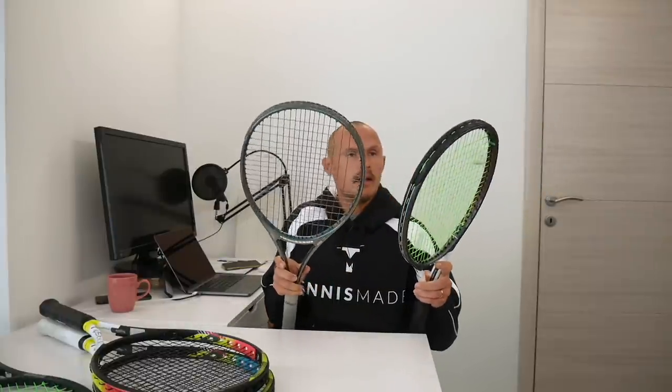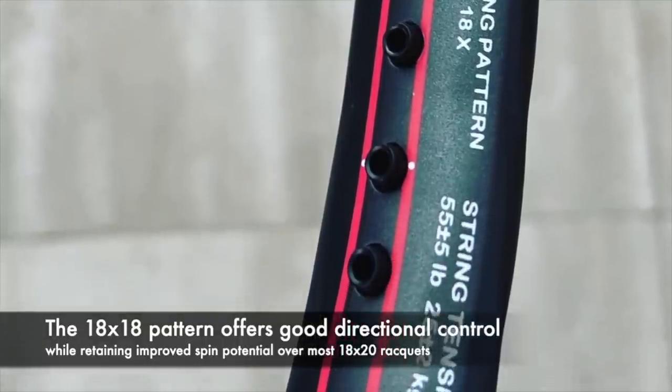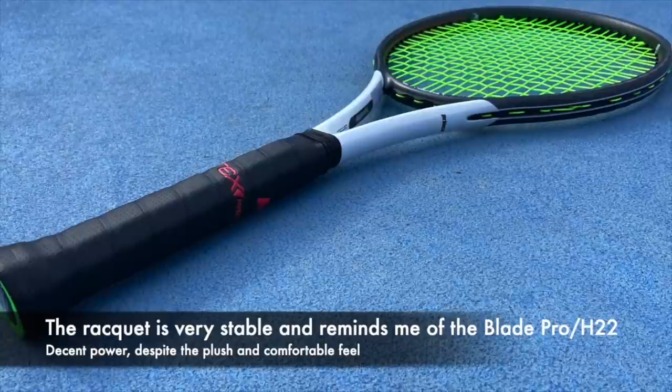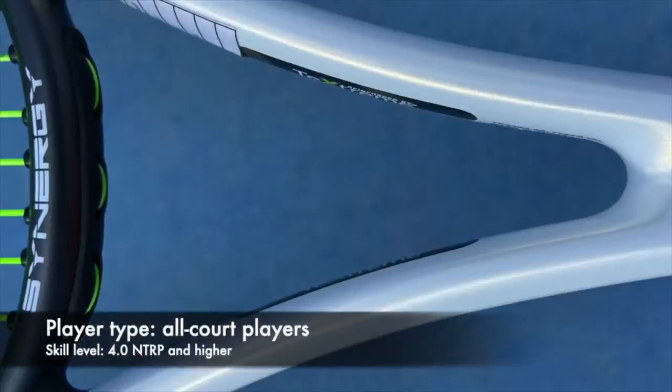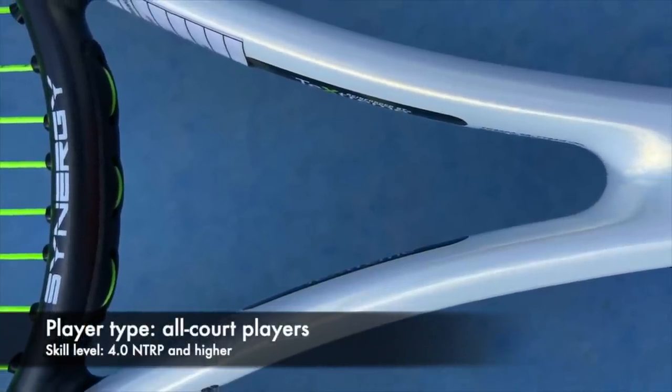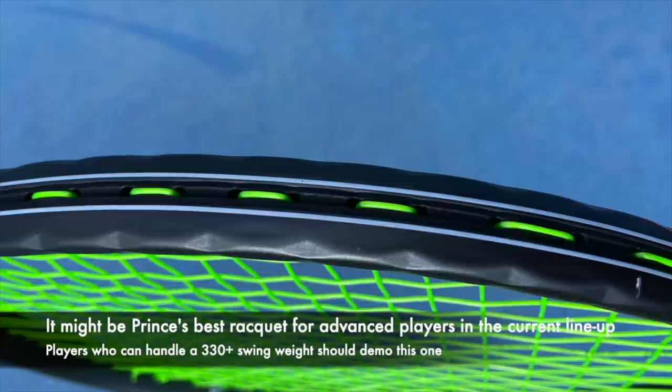It has a shaped aerodynamic beam supposed to create less wind resistance and drag, to really flow through the air — and it does, but you still feel the swing weight. It might be tricky for players going into that 330-plus swing weight territory. You can compare it with frames like the Tecnifiber RS305, another frame I really like, though a little stiffer. The 18x18 string pattern is the most standout feature. More for advanced players given how high the swing weight is. The response in the string bed is plush — it feels good, solid, good comfort.